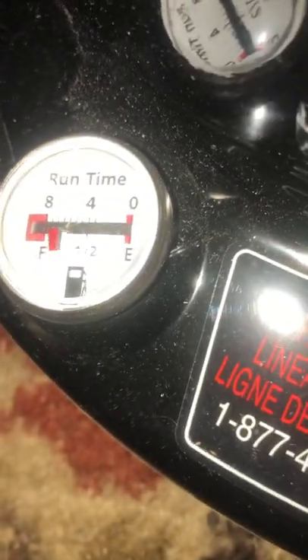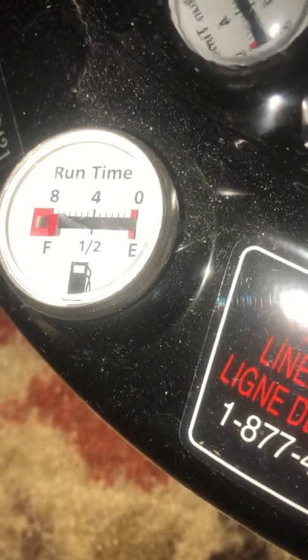Right here tells you how many hours of burn time you got. So like 40 — this thing should burn for 40 hours.